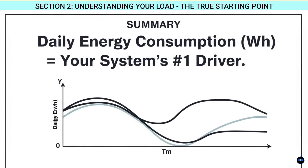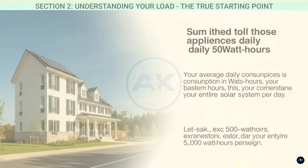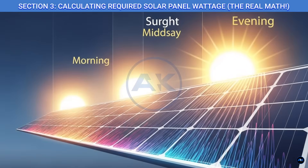This step is crucial — don't skip it. Once you've done this for all your appliances, sum up all those daily watt-hours. This total number is your average daily energy consumption in watt-hours. This is the cornerstone of your entire solar system design. Let's say for example your total comes out to 5,000 watt-hours per day.